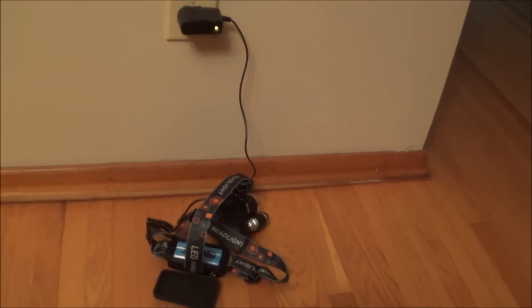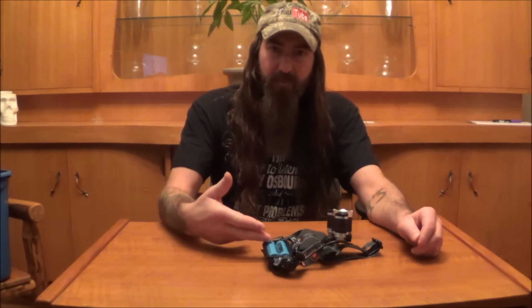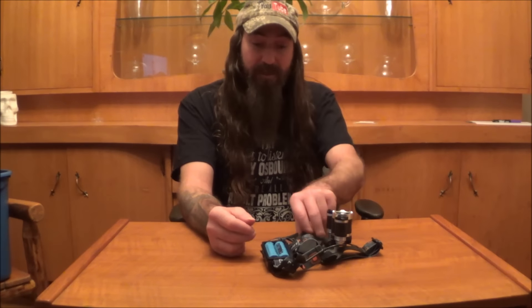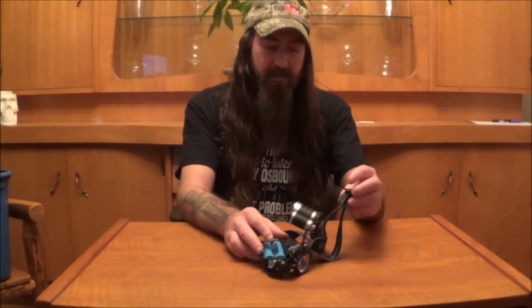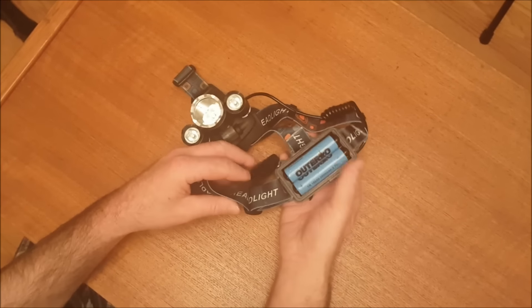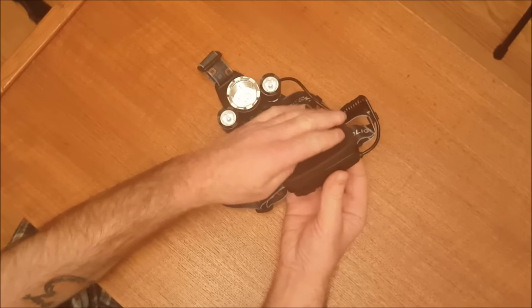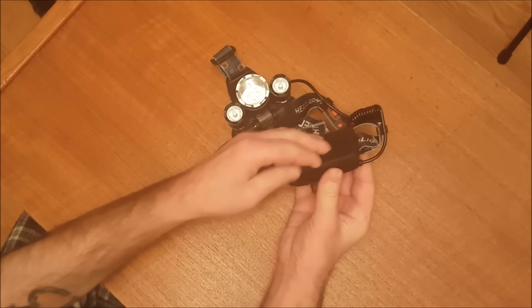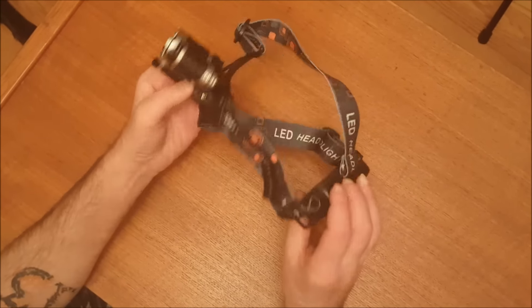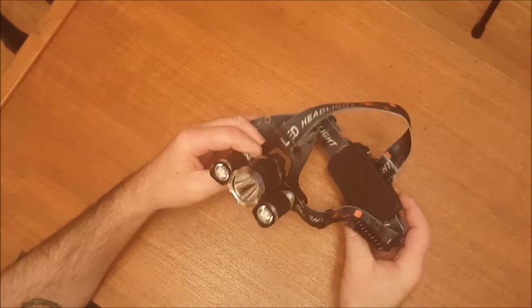Back to the battery — it comes with two 3.7 volt lithium batteries, which should last you a good 12 hours. The light itself is waterproof. The battery case, well, it comes with a little rubber flap. It fits on there pretty snugly — not too bad. Like, I wouldn't throw this thing in a lake or anything, but I'm sure it'll hold up in a little bit of a rainstorm.